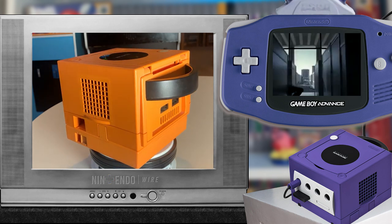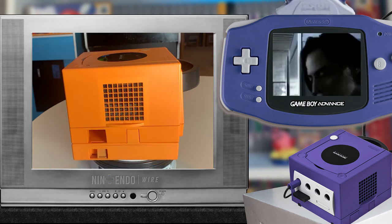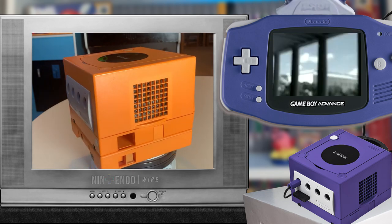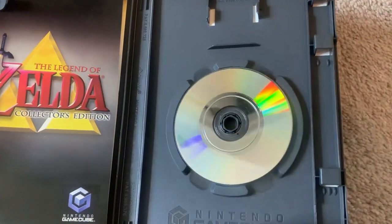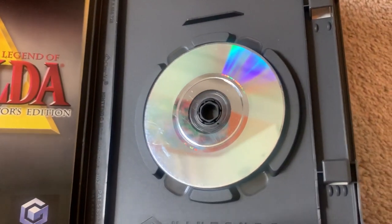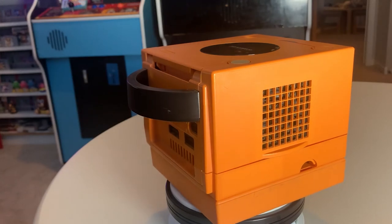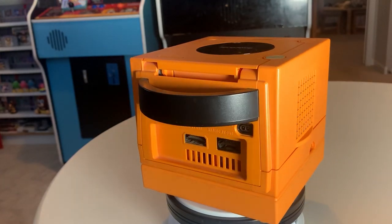Unfortunately, there are some issues with this method. Over the past year, I've had to replace the disk drive on my main GameCube. I've had to resurface more disks than I can count, and I've come to the realization that at least one of my games — one of my favorites, the Legend of Zelda collection — is so damaged it will never play again. And don't even get me started on disk rot. If you've never heard of disk rot, look it up. You're in for a surprise, because at some point it's coming for all of our disk-based games.